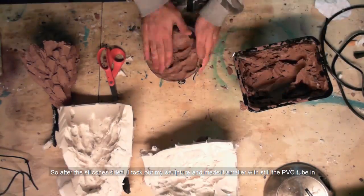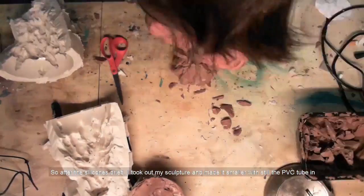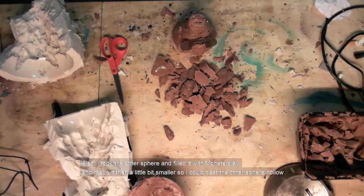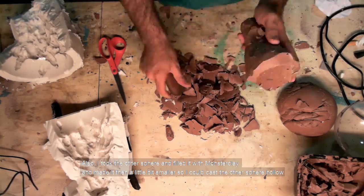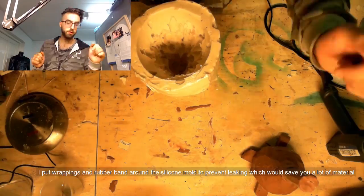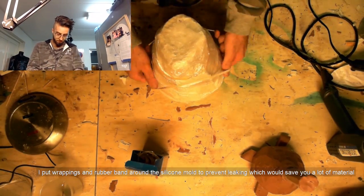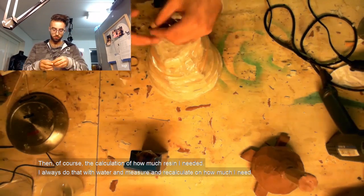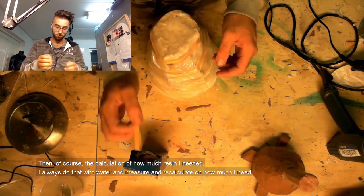After the silicones dried out, I took out my sculpture and made it a bit smaller, still keeping the PVC tube in. I also took the other sphere and filled it with monster clay and made it a little smaller so I could cast the other sphere hollow. I put wrappings around and rubber bands to prevent leaking, which saves a lot of material. And then of course I calculate how much resin I need — I always do it with water, measure, and recalculate.